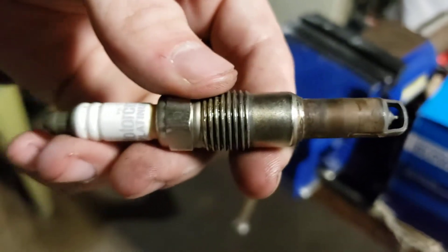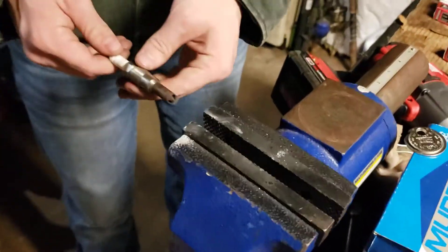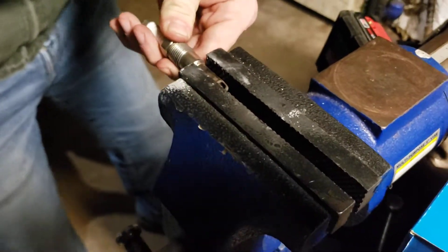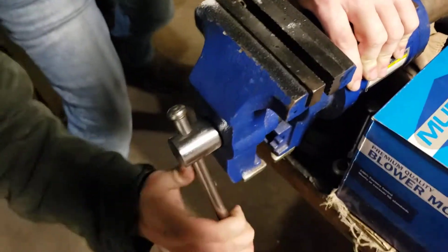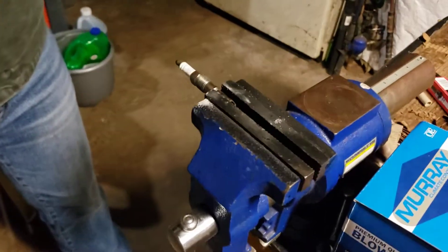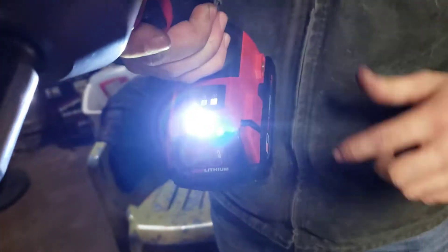We're going to demonstrate it with an impact. Pretend this is your cylinder head right here and your spark plug is threaded down into the head. I'm going to demonstrate that — putting it on max torque settings, the nut buster setting.